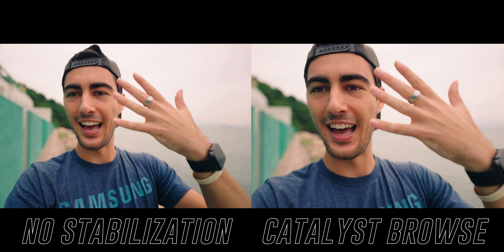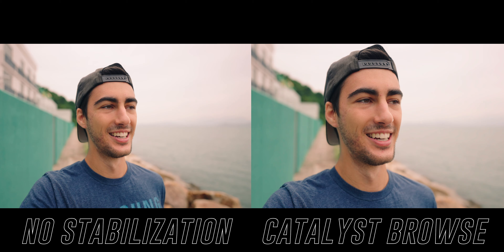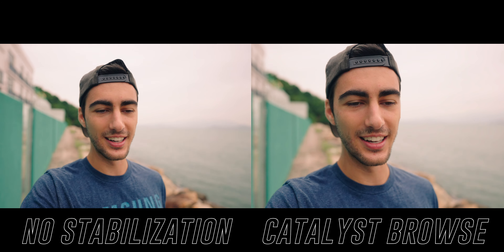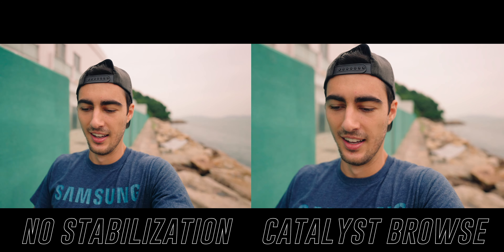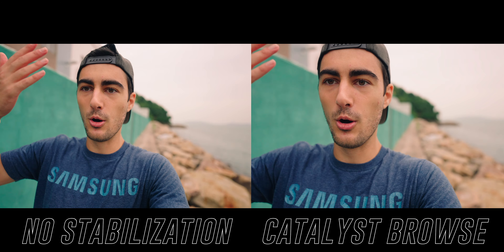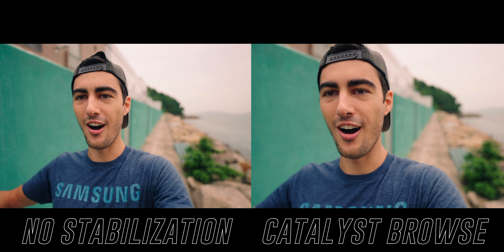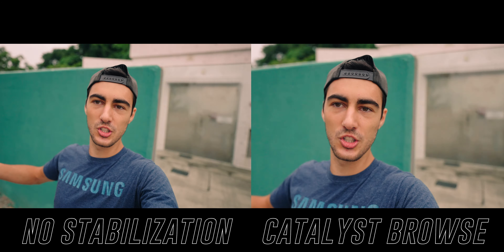No motion blur whatsoever — that's so weird to see. No motion blur really throws me off. Once you start shooting proper video, this just looks so weird. If you want stable footage with Catalyst Browse, you have to jack that shutter up beyond compare — we're at 1/2500 right now. It hurts my soul a little because I know deep down this is so wrong, but we're doing it for the sake of stabilization.